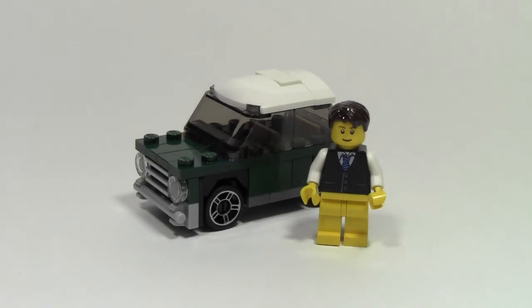This Mini Mini Cooper was available in July if you bought the Mini Cooper set, or in August if you spent $75 or more.